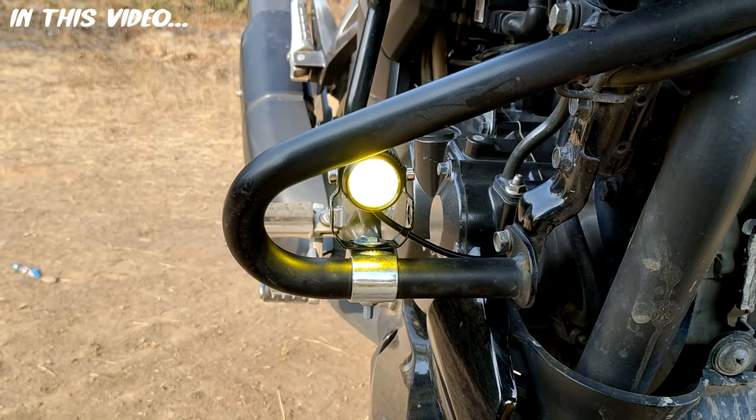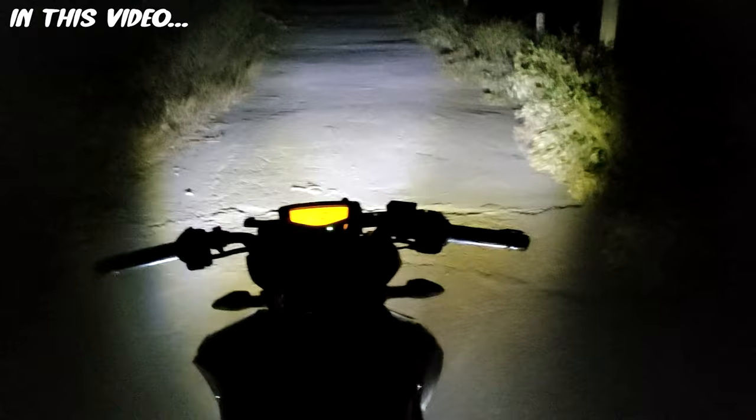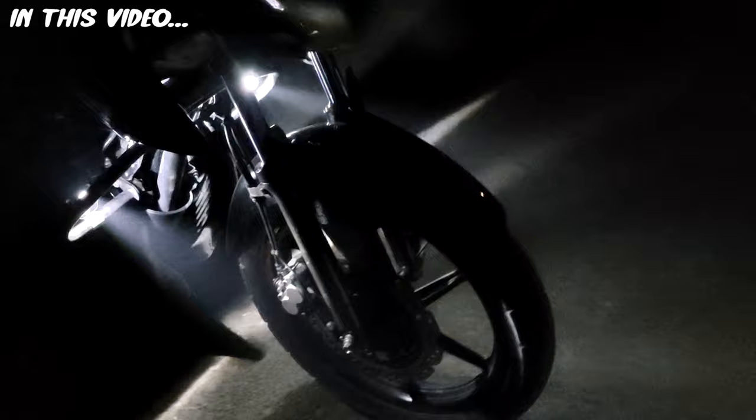This is the yellow point and this is the white point. Once you see the visibility, the bike is standing here and the visibility is pretty good. This light is only focused on the fog lamp — I have not turned on the headlight, the headlight is off. And guys, this is the visibility of the yellow light.